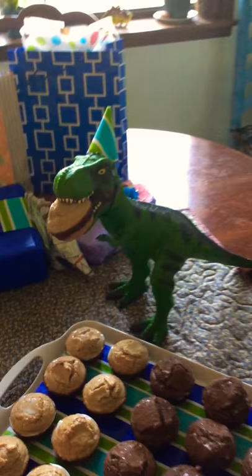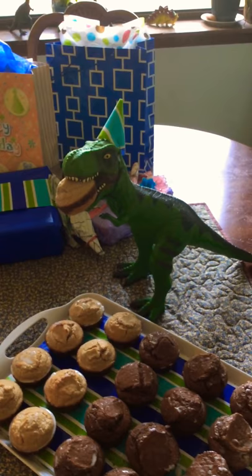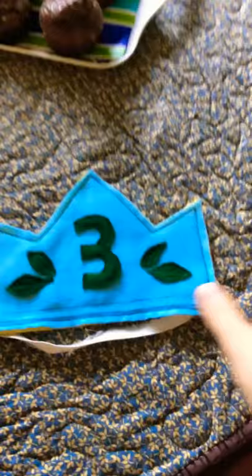Our T-Rex eating the party goodies — that was just a toy my son had, and we kind of dolled it up for the occasion.